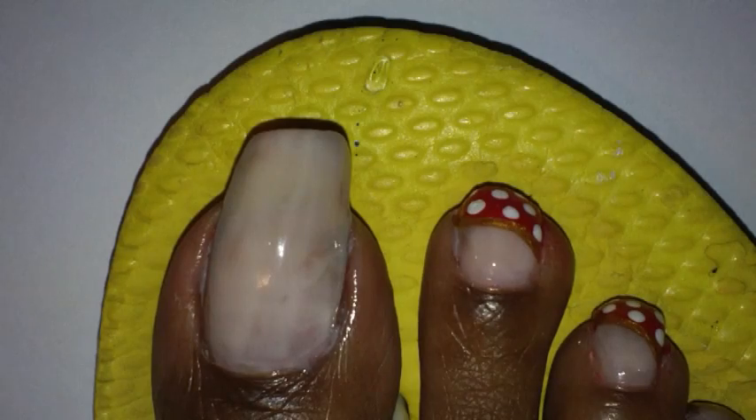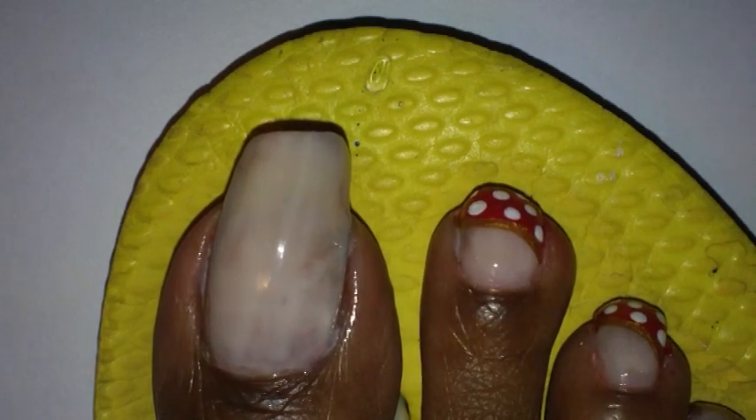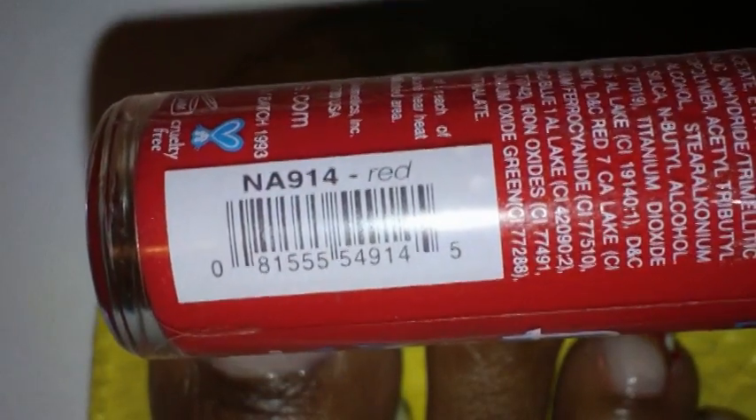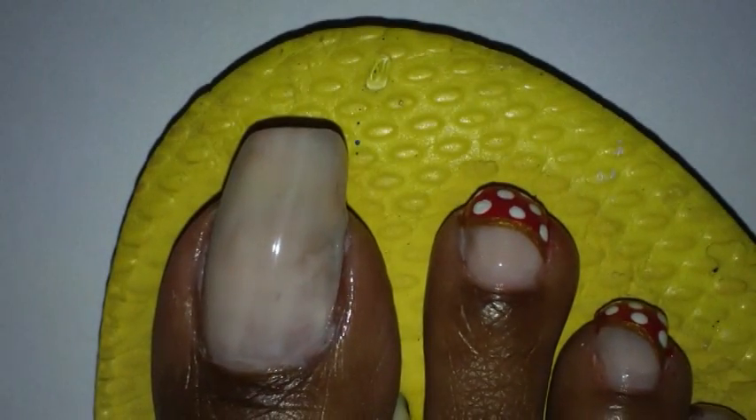The next thing I'm going to do, I'm going to take some red nail polish and I'm just going to do a side swipe on my nails. This is the one with a fine brush by LA Colors Art Deco. It's just a regular red nail polish.